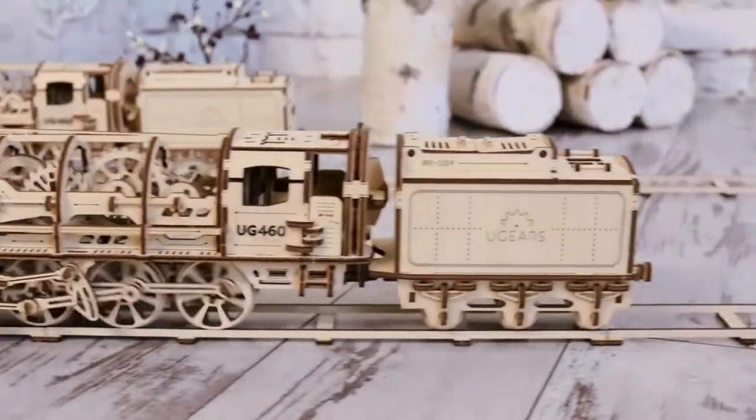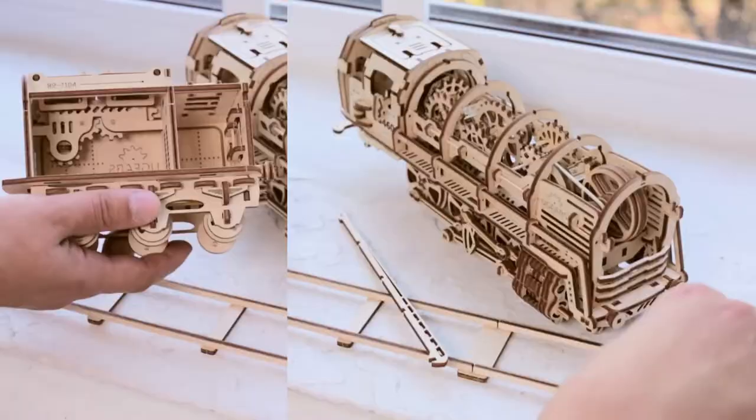No glue is needed for putting the model together. Fully assembled, the locomotive retains moving parts and elements.